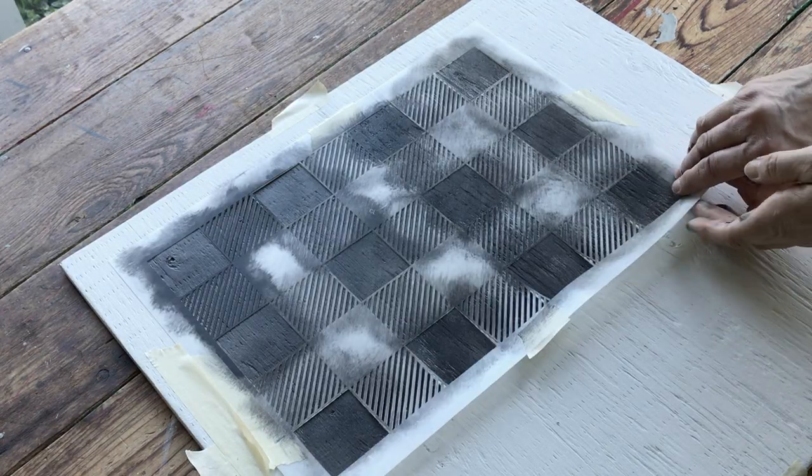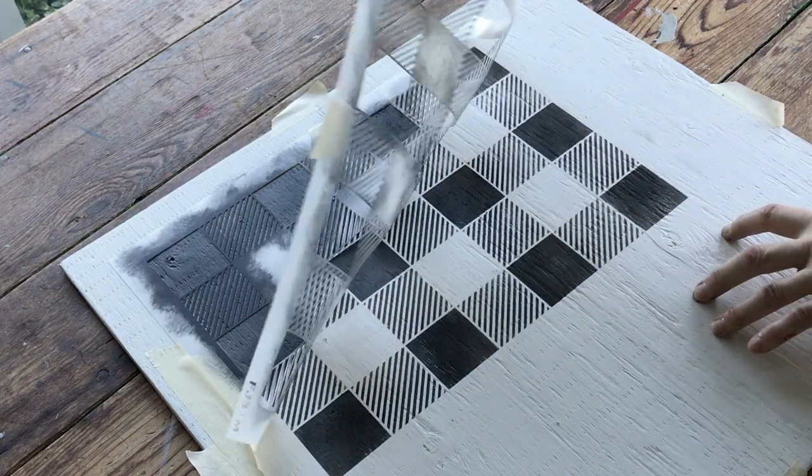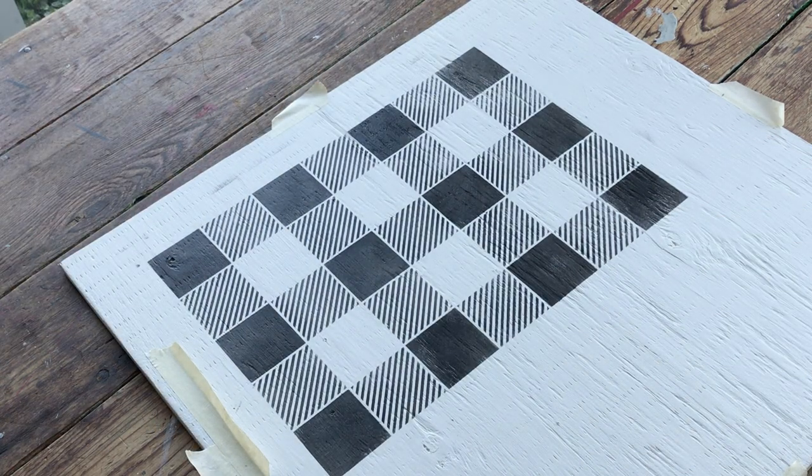Let's check out how that turned out. Absolutely perfect.